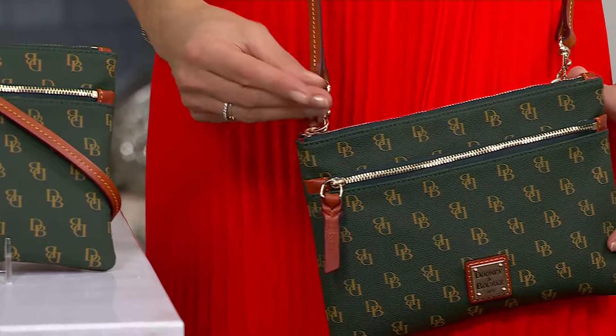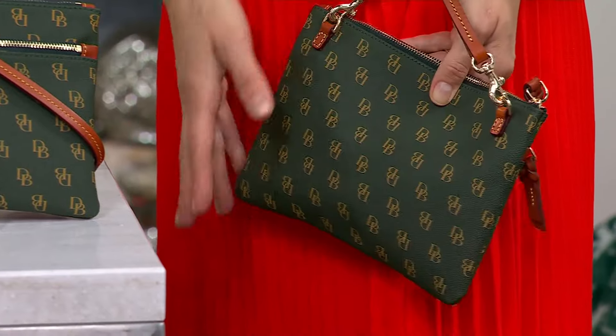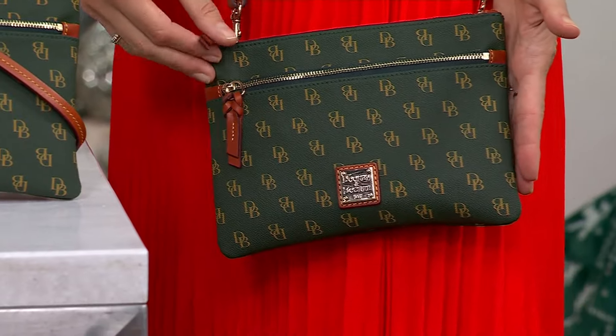I feel giddy about that because I'm like, $168 — I love it, but I've got other obligations this month. $20? Yeah, I'll take a designer bag. $20 gets it home.